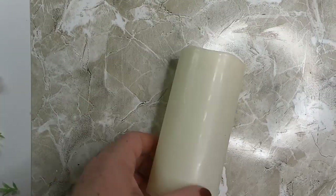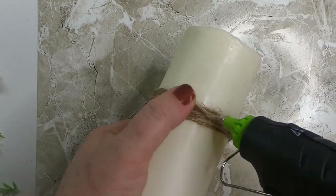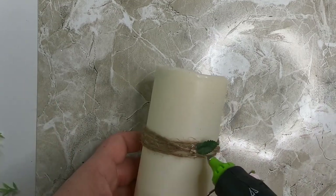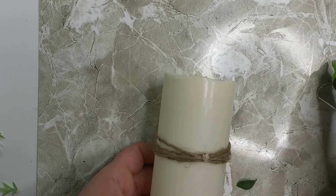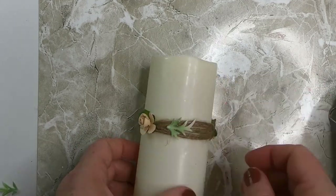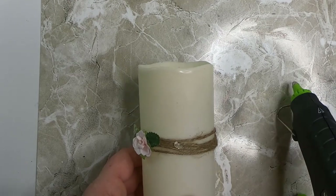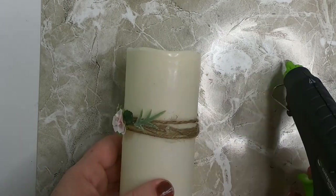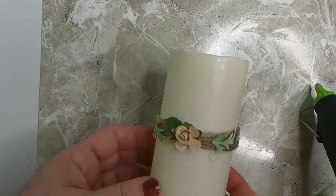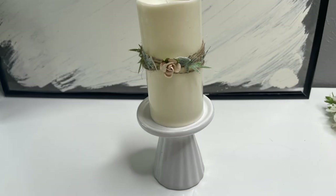Now we'll start working on the LED candle. Wrap a few times with twine and then put a little dot of glue to hold it on the candle. Then glue some small flowers and leaves all the way around the candle. The twine helps hold the leaves as we decorate because hot glue doesn't stick great to the waxy candle surface. You could also use ribbon in place of twine. We'll decorate around the outside edge to match the base with the same color scheme, then put that on the pedestal and it goes right in the center of our centerpiece.